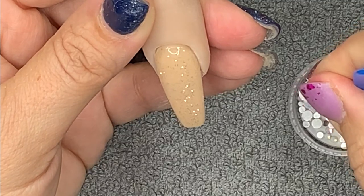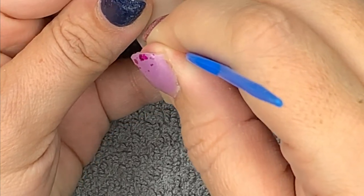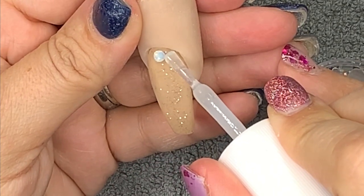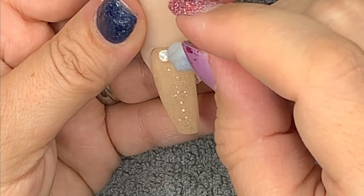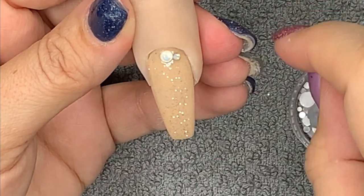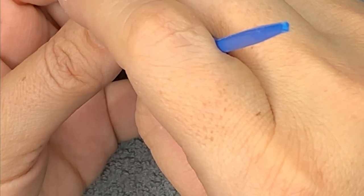Now I'm going in with the opal crystals from Smiley's Glitter Store and the crystal resin from Diamond Nail Supplies. I'm in love with this resin — I've never used something like this. I love the way when you put your crystal on it, it just really sucks it to the nail, pulls it to the nail, but you can still move it around.